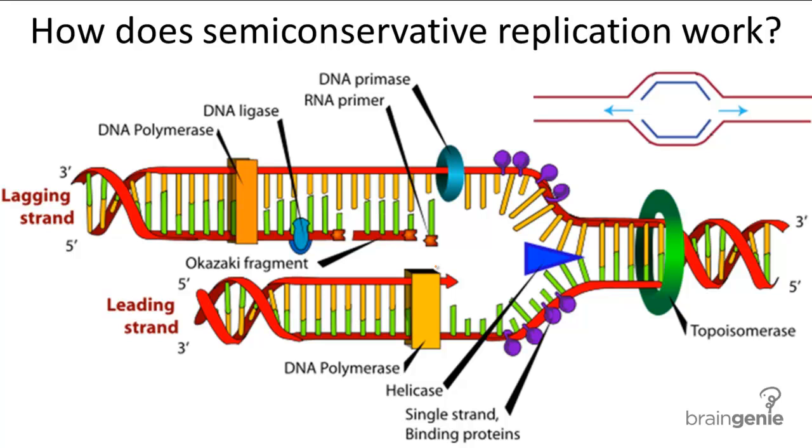When we put all the enzymes that we've learned in action together, DNA replication looks something like this. Helicase will begin separation of the parental DNA, single strand binding proteins stabilize the strands, and primase and polymerase will work their way down the strand to synthesize new DNA.